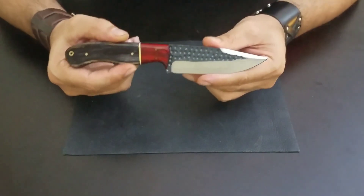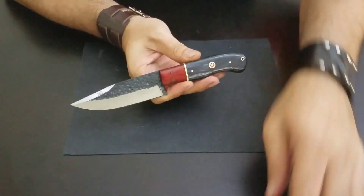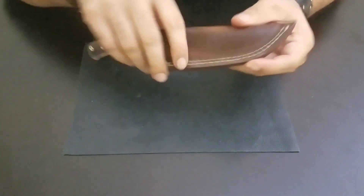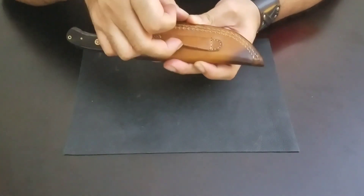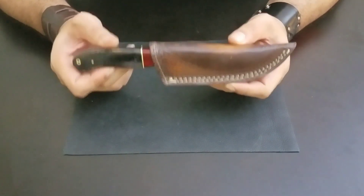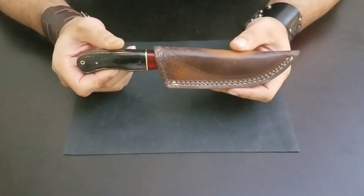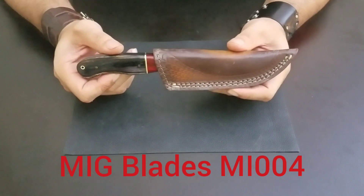That's it — it's a beautiful knife, looks very nice in the sheath. The sheath really holds the knife well; you can put it on your belt. That's pretty much it. It's a good small hunting knife you can carry with you, and it's going to serve the purpose. Take care, peace out.